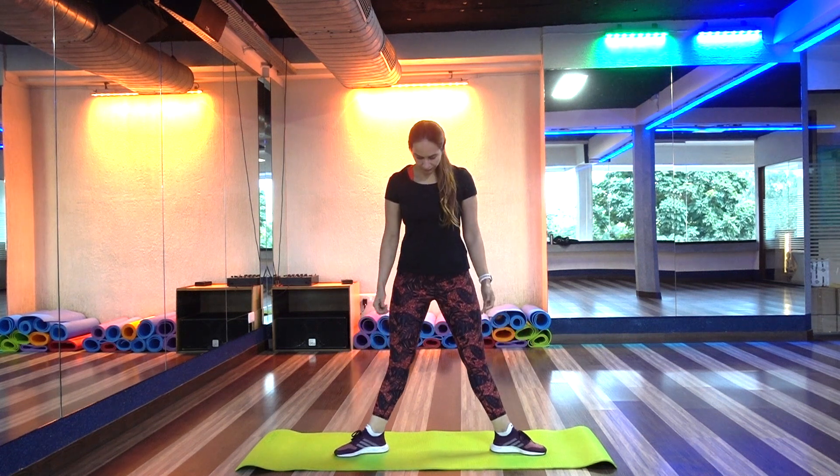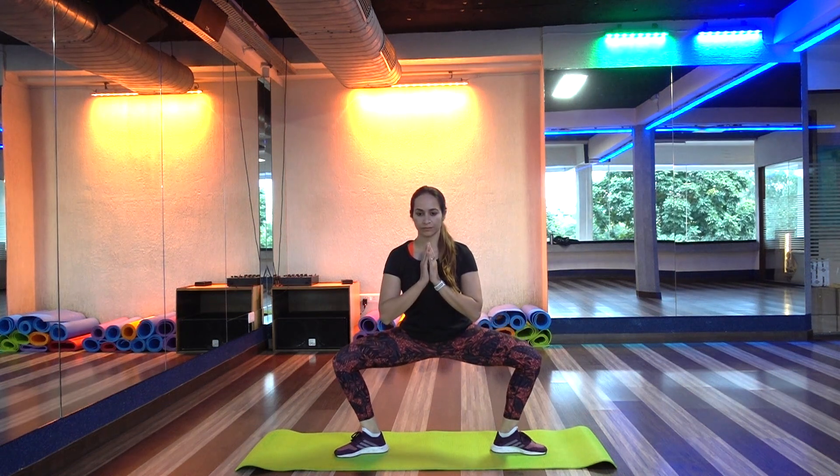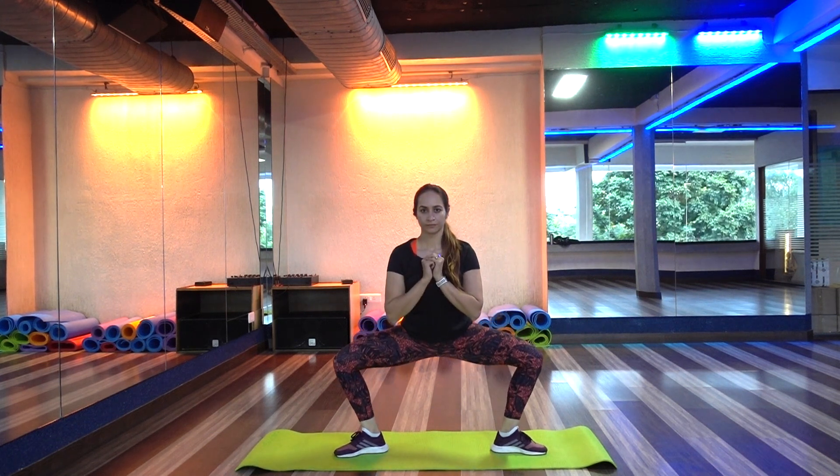Glutes and abductors are two muscles of your body that are always given less importance than they deserve. Glutes carry the weight of your entire body and connect your upper and lower body together, so it is important that you pay attention towards the flexibility and mobility of your glutes and hips.